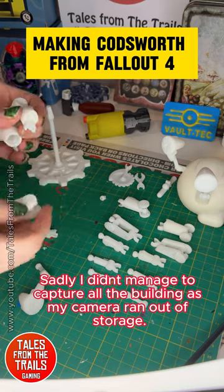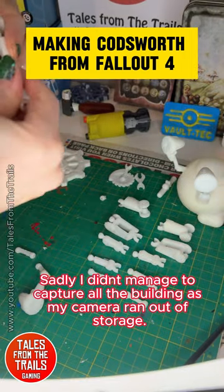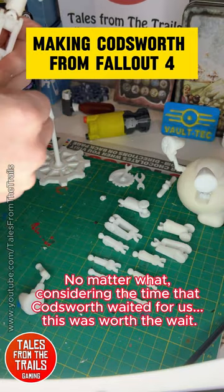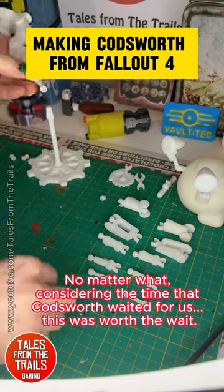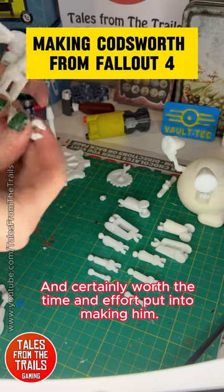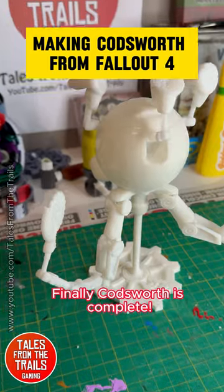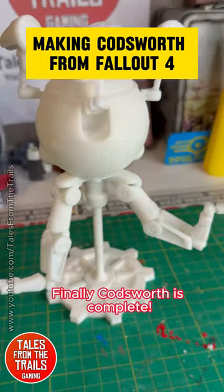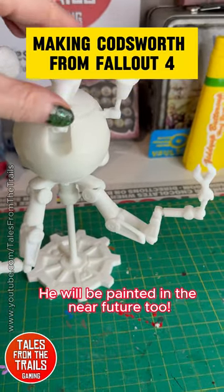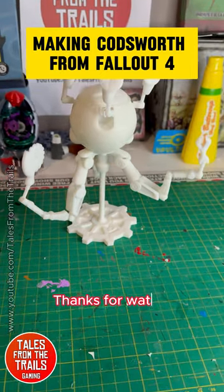Sadly, I didn't manage to capture all the building as my camera ran out of storage. No matter what, considering the time that Codsworth waited for us, this was worth the wait, and certainly worth the time and effort put into making him. Finally, Codsworth is complete. He will be painted in the near future too. Thanks for watching.